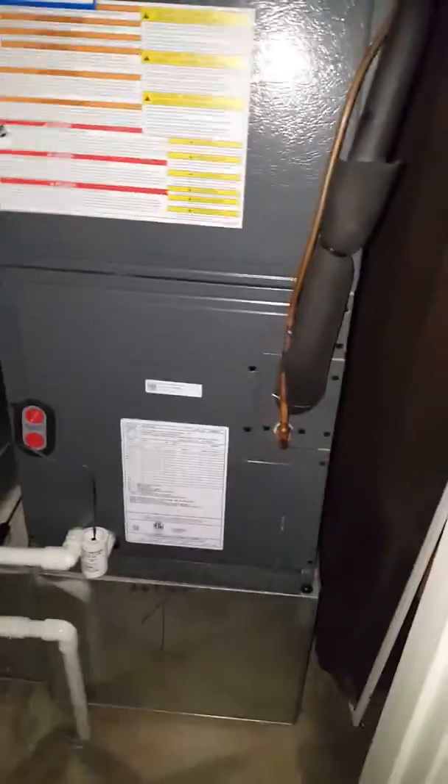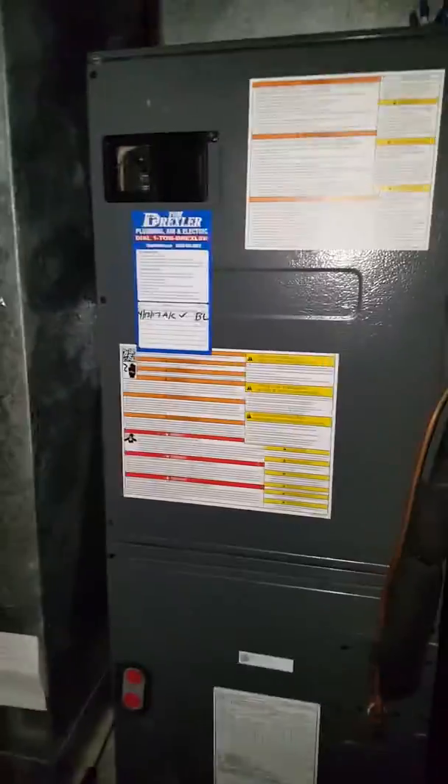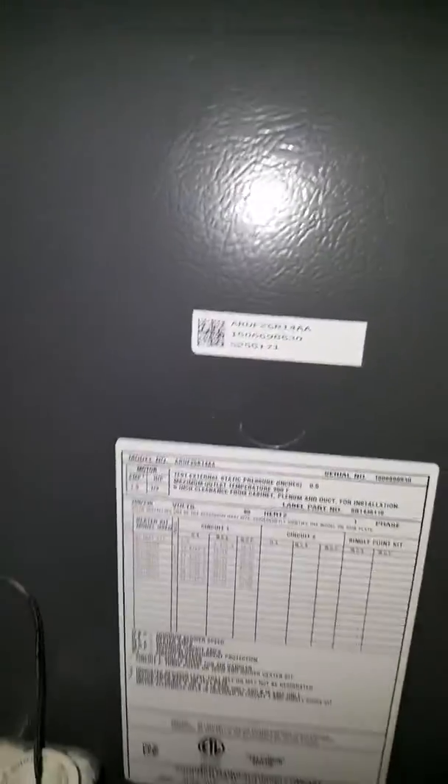This is a video at the Goins residence. They've had moisture up in the system — it's gotten up into the air handler. It's a system that we installed just two years ago. It's a two-ton air handler unit and has three-quarter, three-eighths suction liquid line that goes over and out.